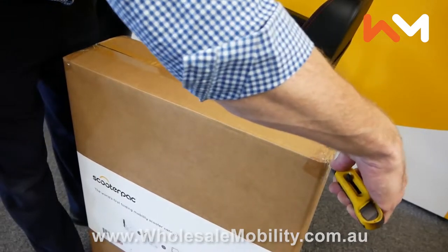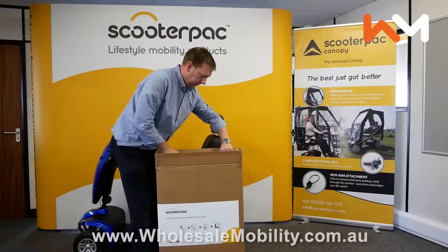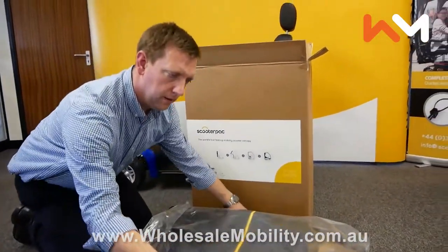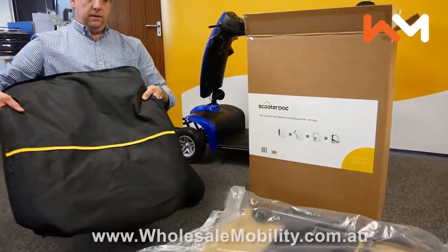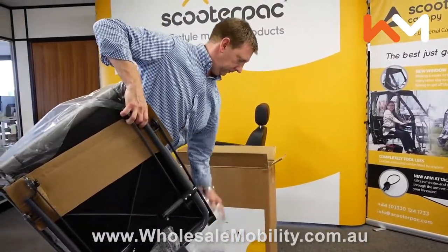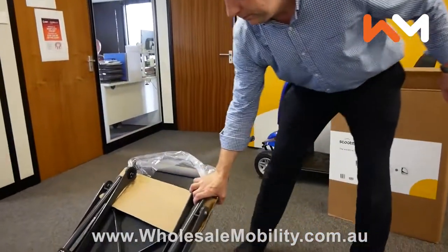To install the Scooter Pack canopy, first unpack the contents. Inside you will find the user guide, a waterproof bag which includes the canopy cover and doors, and the aluminium frame.